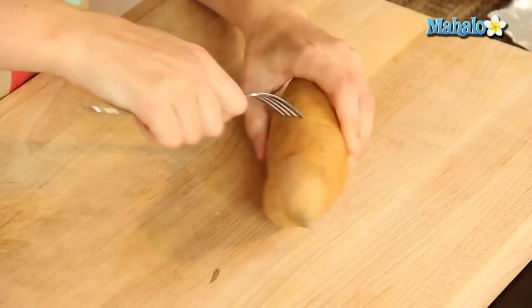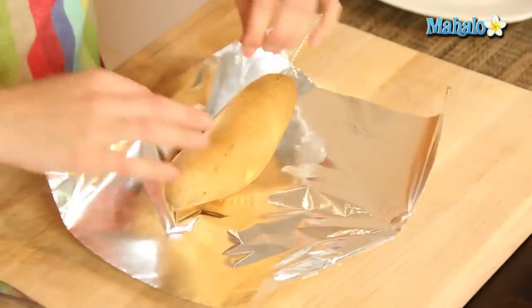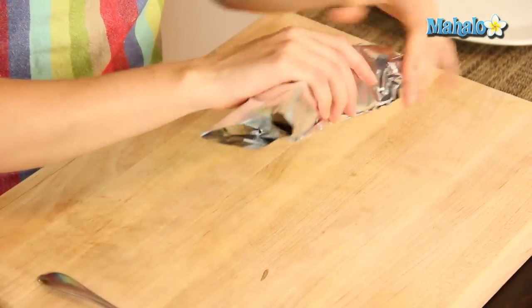One more on this side and then we are just going to wrap it in foil. Don't worry about doing this too loosely or too tightly — it's just a gentle little wrap. I'm going to fold it over here.